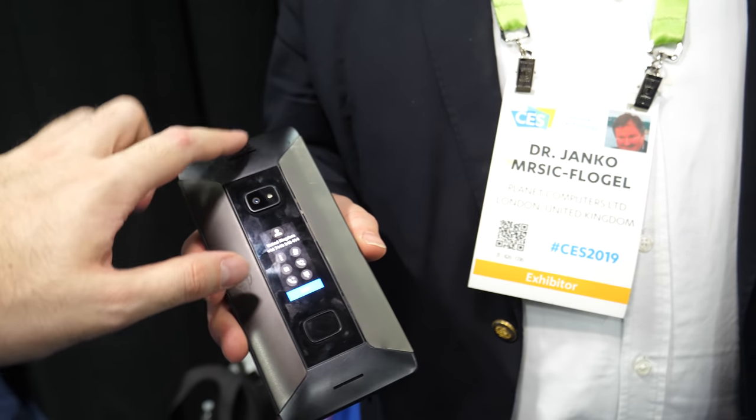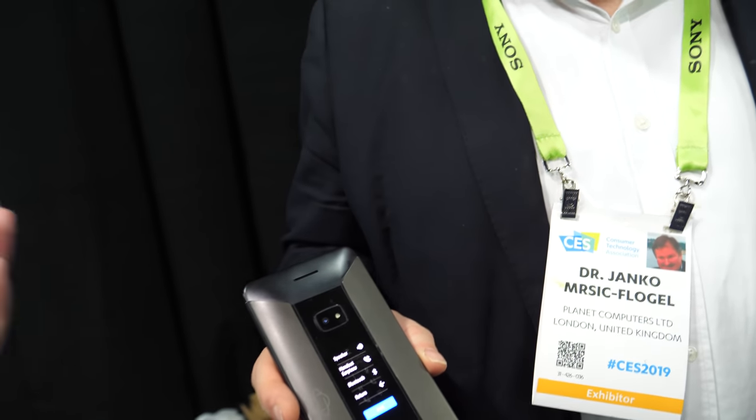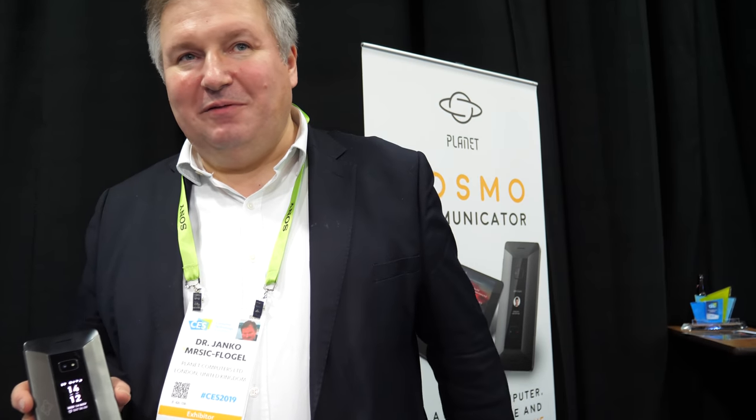I've been using the Gemini PDA constantly for eight months — it's been fantastic. But as a phone, this one will be better. The modem is better and the frequency management in the US will be better. The frequency support in Japan will also be better because we're supporting bands like Band 19.